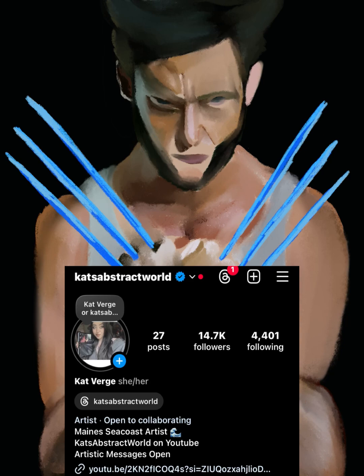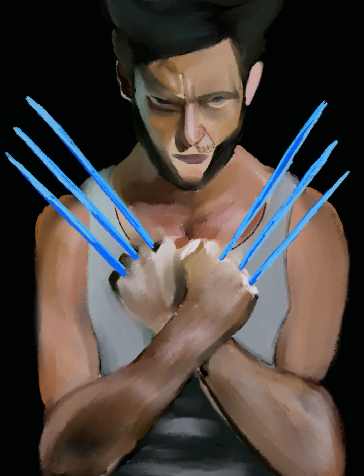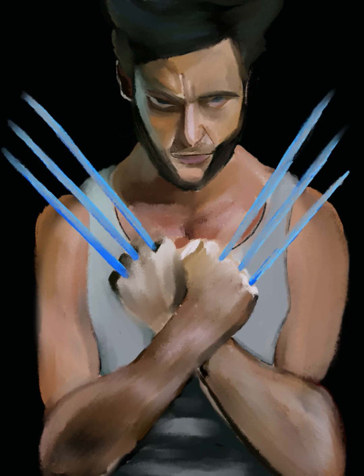My Instagram is catverge or catsabstractworld. If you're looking to follow me and see more drawings that I don't put on my YouTube, check there. I also have a Patreon, but to be honest, I don't post a lot on it. I'd rather you commission me or watch my videos than go to my Patreon. But if you did want to, go ahead — no pressure.